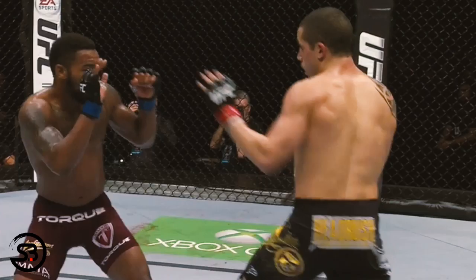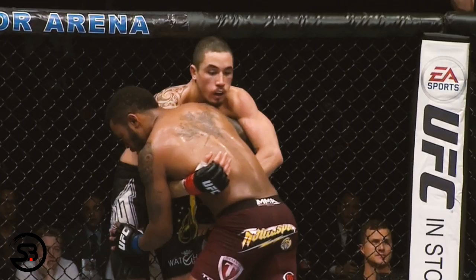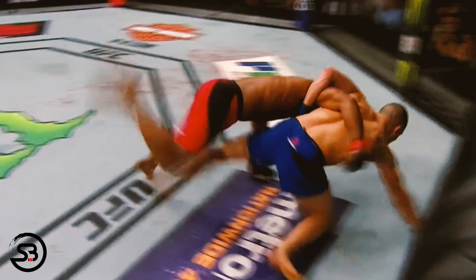Now we'll move on to how Whittaker uses the fence to stand back up. If taken down, he can scramble towards the fence and use an overhook to first help lift a knee off the mat before he can then begin to stand on his other leg. All the while the fence provides a barrier to prevent his opponents from completing the takedown.